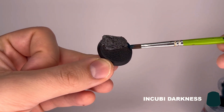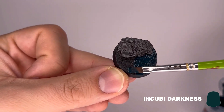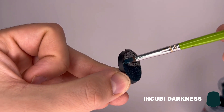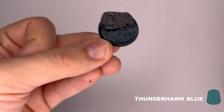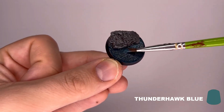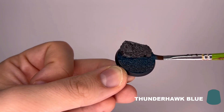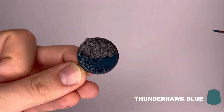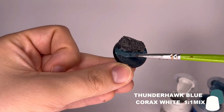Now we'll proceed to the seaboard — this is where the fun begins. First is Incubi Darkness, while Incubi Darkness is still wet, follow up with Thunderhold Blue. Apply more of it closer to the cliff. Next is a one-to-one mix of Korax White and Thunderhold Blue.